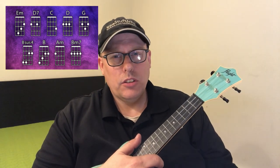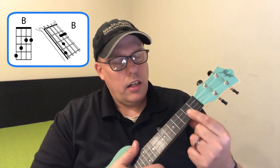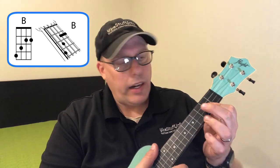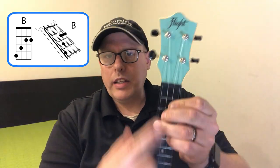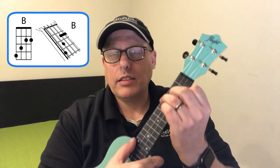I'm going to skip ahead briefly to show the B chord before covering the chord that leads into it. The B chord is played by barring strings one and two at the second fret with one finger, then the second finger goes on string three at the third fret, and the third finger goes on the fourth string at the fourth fret. So you've got strings one and two covered, then a step to fret three, then another step to fret four. That's the B chord.